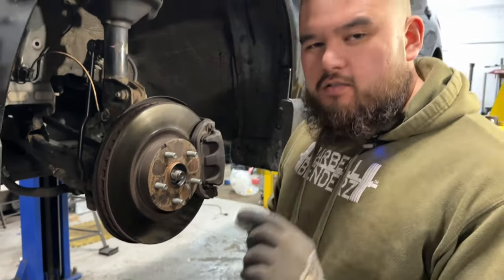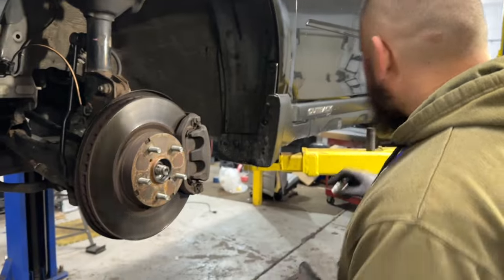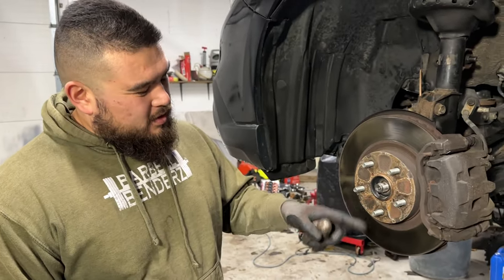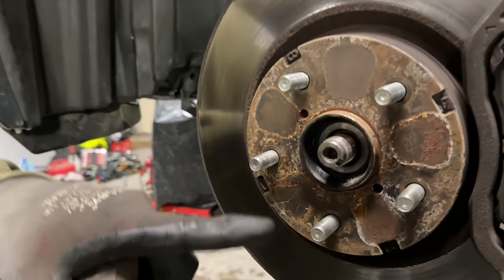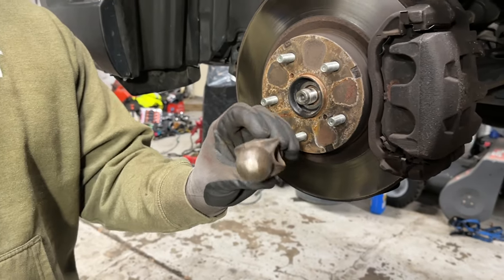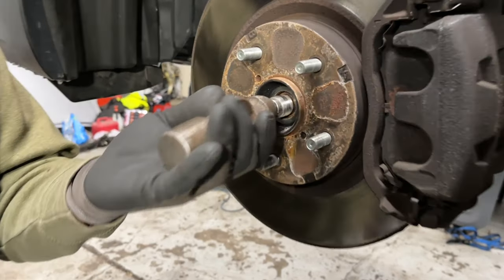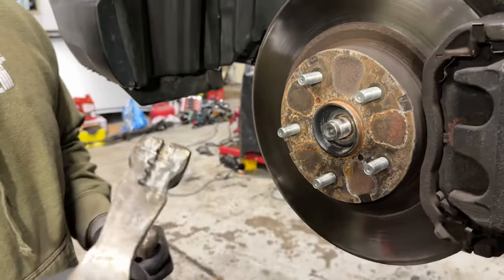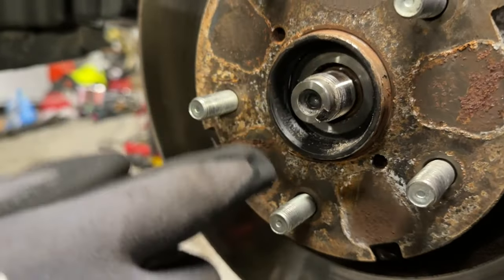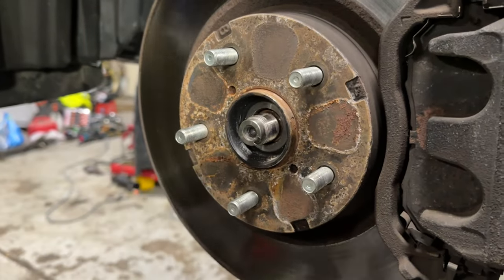Once you get the axle nut off — technically it's a one-time use, so it's highly recommended to get yourself a new one before you do this job. Just to make your life a little easier later on, what I like to do at this point is try to loosen up the CV axle from the inside of the wheel bearing. What I found works well is the top of a ball-peen hammer, a center punch, or maybe a piece of wood. Whatever you do, you don't want to be banging the hammer directly on this because you could damage the surface and have a hard time getting the CV axle nut on, and we don't want to damage the threads.